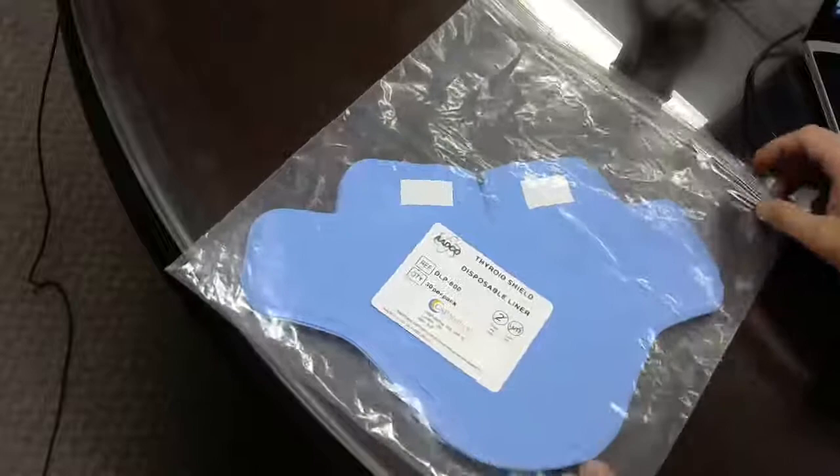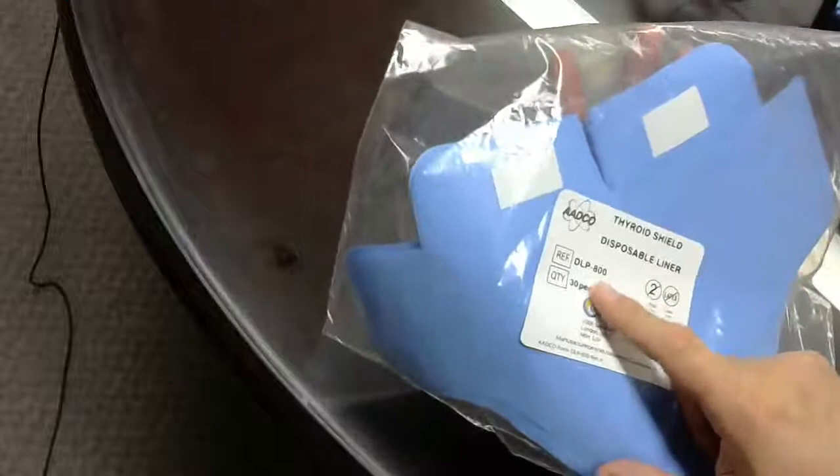Hi, Steve here from CSP Medical. This is a quick video showing you the ADCO Thyroid Shield Disposable Liner, which is model DLP 800.